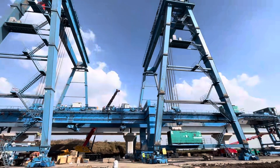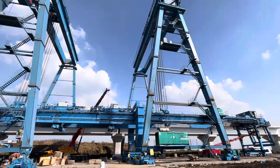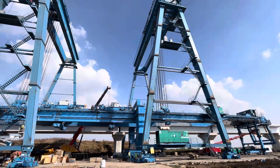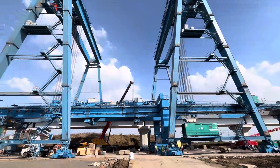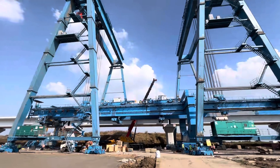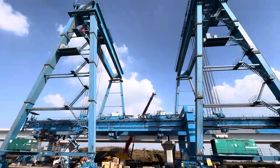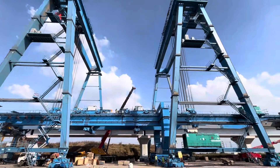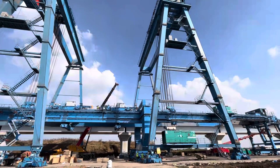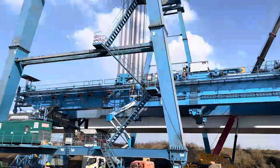Hello friends. In this video we will see the lifting and erection of LG 1100. This LG 1100 has a weight of around 630 metric tons and it is being lifted and erected using two bridge gantries having a weight of 550 tons empty each. This video is all about its lifting and erection.